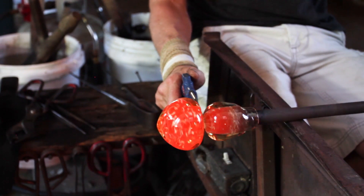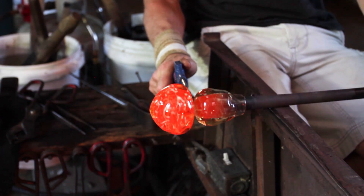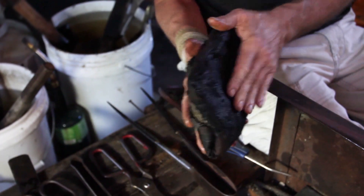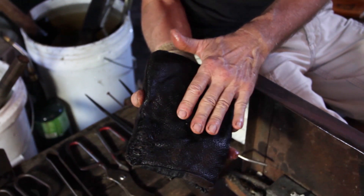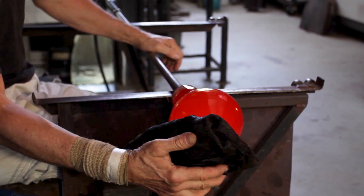So the air is cutting the glass right now? The air is cooling. Wherever the glass is the thinnest and the coolest, that's where it's going to break off. So valuable tools right here — it's a wet newspaper inside of this pad and you can form and shape and cool the glass with it.